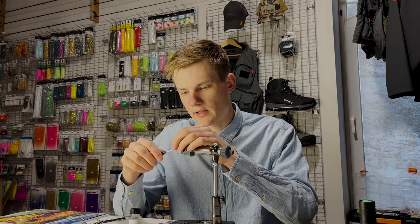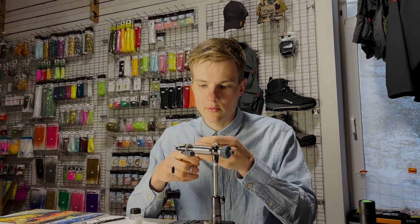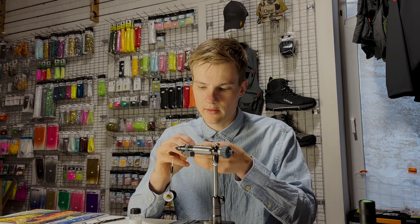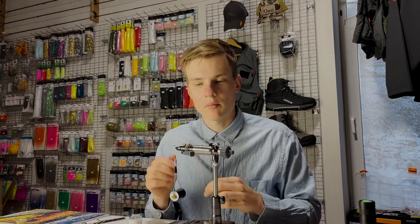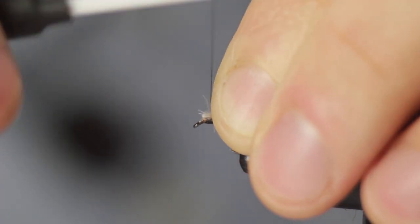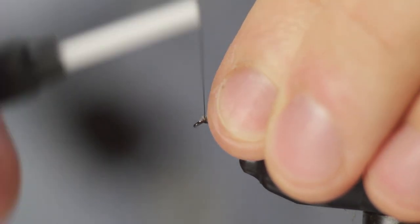Size 14 is pretty much as big as I ever tie this fly. Before tying in the CDC feathers, clip off the butt ends to where you're already tying in the stem with some of the fibers — you don't need the bare butt ends. And once again, using the pinch and loop method, tie the two feathers on top of the hook and tie them off securely.